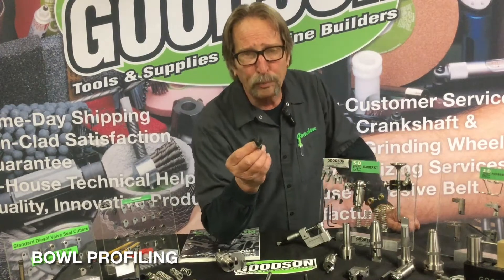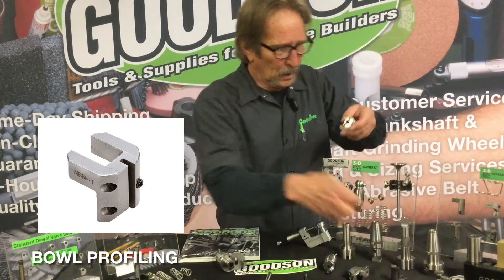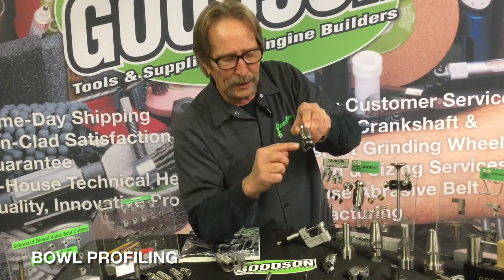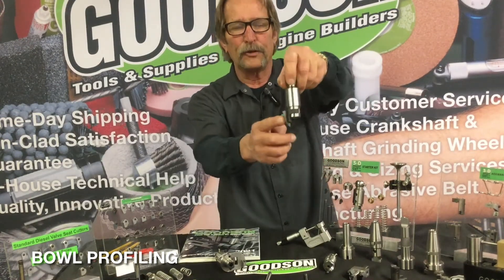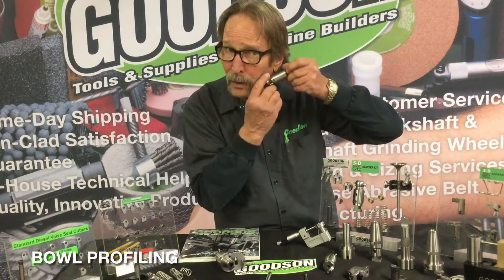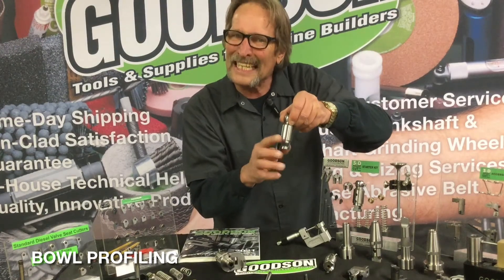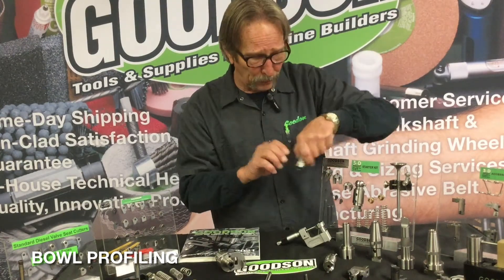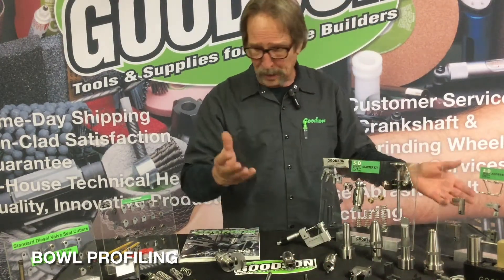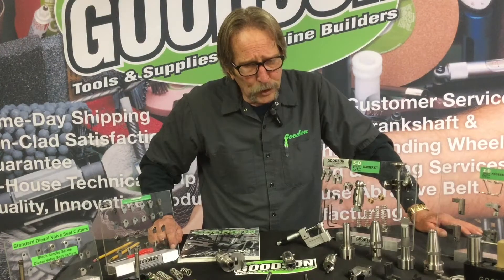So we came up with a bowl profiling tool — it's a finger that works right with the ball head, slides right in just like the adjustable spring pad cutter does. We set a different diameter, and the blades are available in different angles so you can get into that bowl area for more of a finessing operation. You're kind of shaving with the tool — not hogging by any stretch — it's more of a finesse tool. But it runs right off your ball head, so it leverages your existing setup.